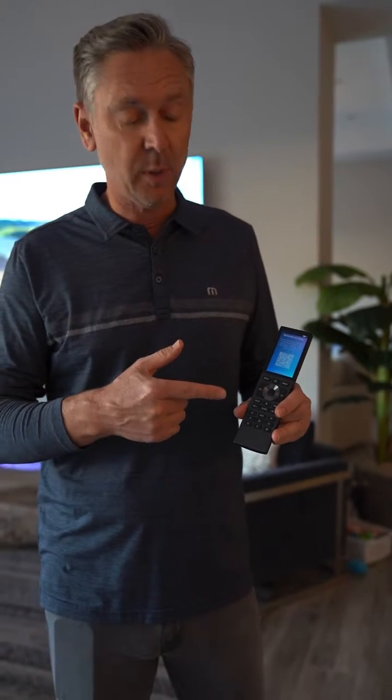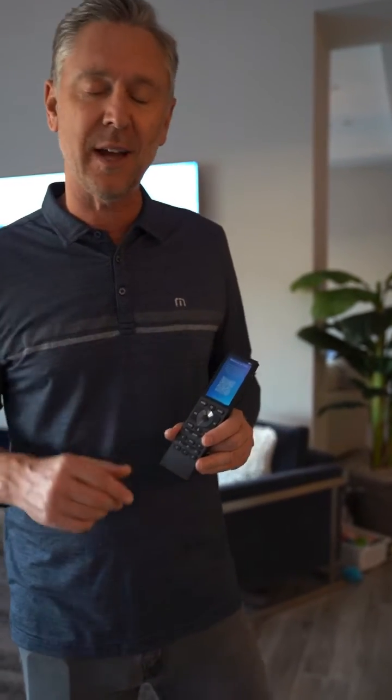What's up everybody? Chris here with Acoustic Design. A couple videos ago we unboxed the new Halo Touch Remote, and now I want to show you how easy it is for you — literally anybody — to add this to their existing Control 4 system. Check this out.